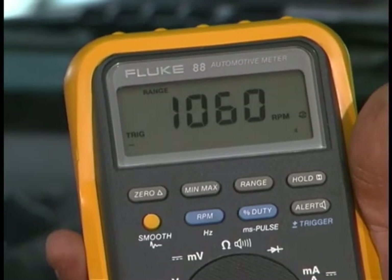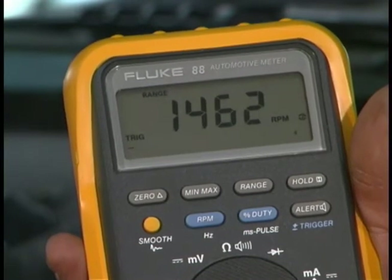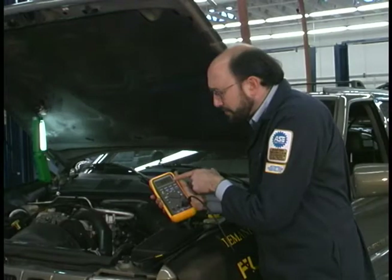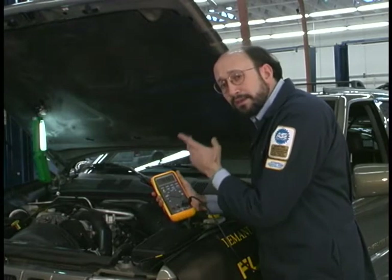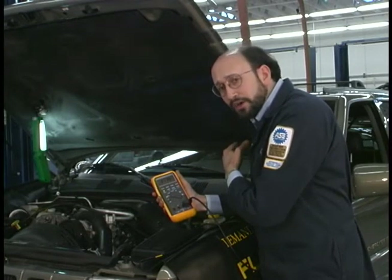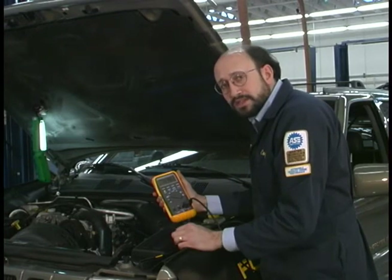Now what I find interesting is that there's a lot of noise around the engine compartment — electrical noise. It's causing interference in my readings because I know the engine is not running at 1000 RPM; I compared it against the tachometer earlier. Because of this interference, I'm going to use the AC mode instead.